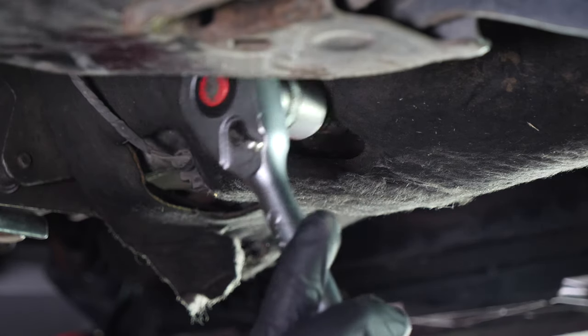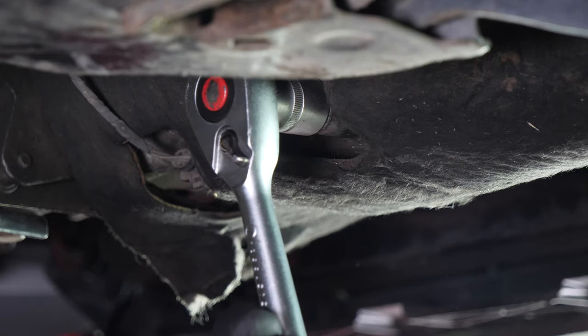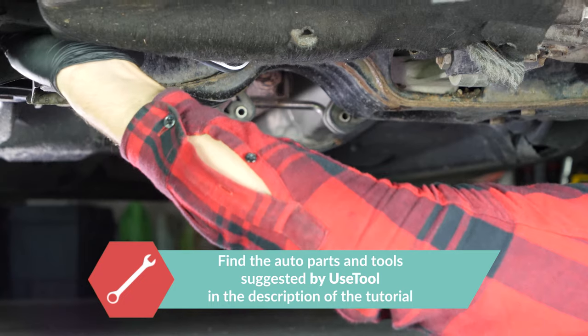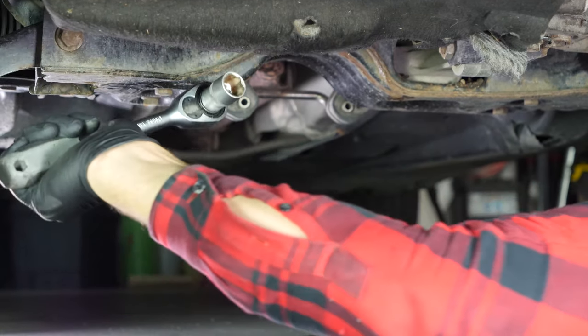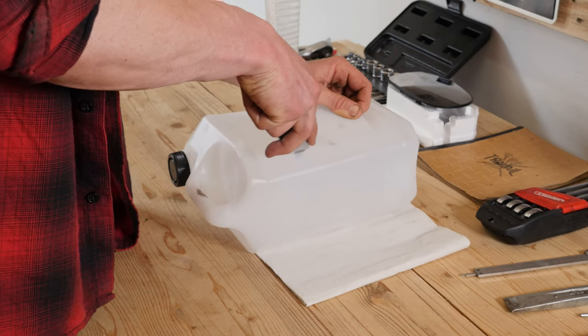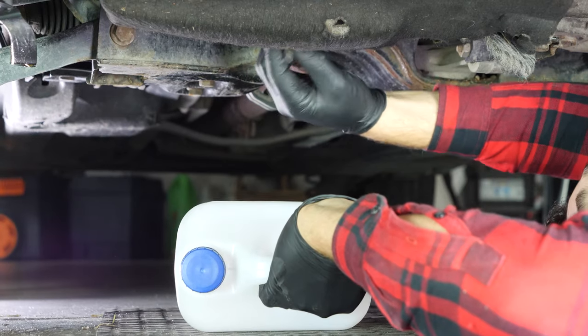Start loosening the drain nut with a socket wrench and a 90mm socket, then finish it off by hand. Be careful on the last few turns of the screw — the oil can squirt suddenly. Anticipate this by placing a container underneath to collect the oil. You can learn how to make one by watching our video on how to make a collector for liquids.